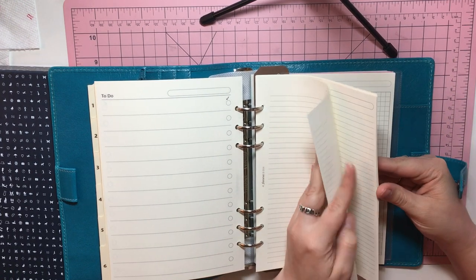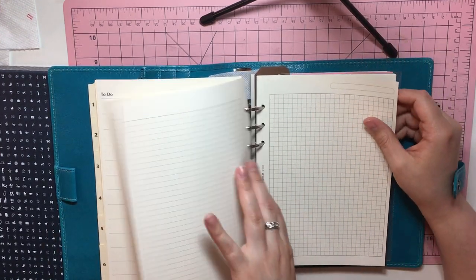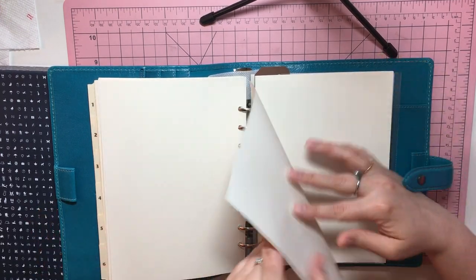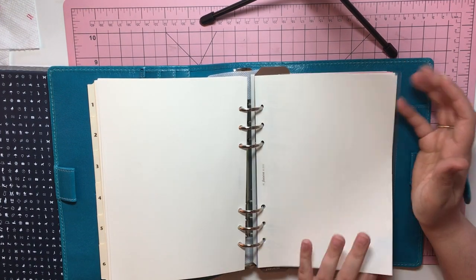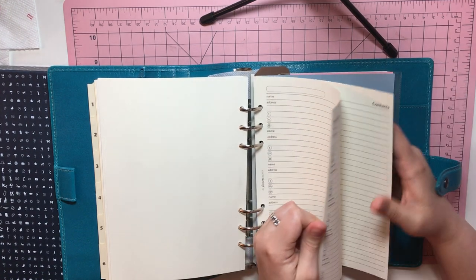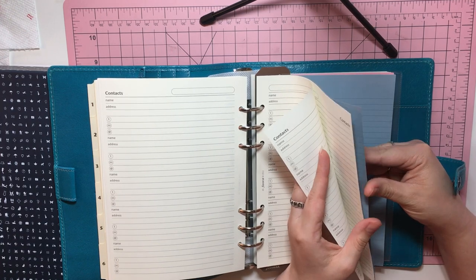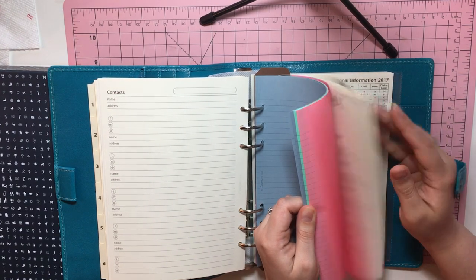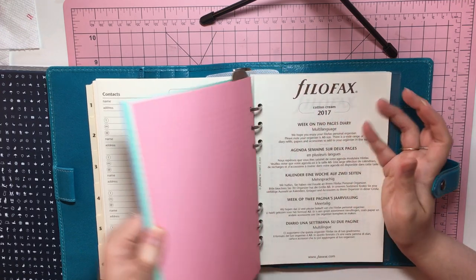We have the lined inserts, graph paper inserts — they have this bar thing at the top. We have some blank page inserts. This is the A5 size, which is very, very close to the half letter size; I think A5 is just slightly different. They have contacts, so if you want to put like an address book type deal — I don't keep that. They also have the colored pages, the colored line pages — blue, green, and pink.